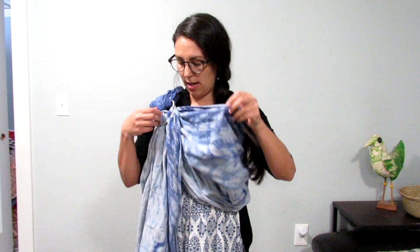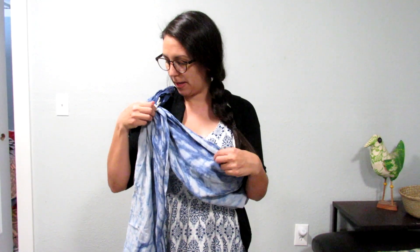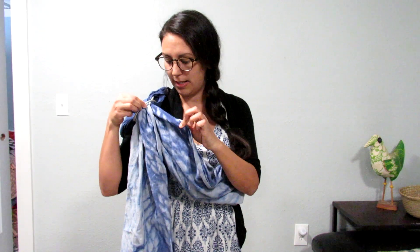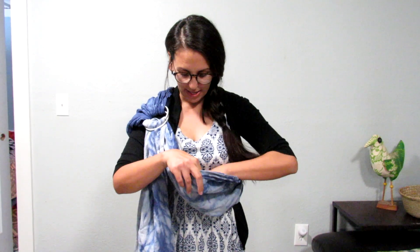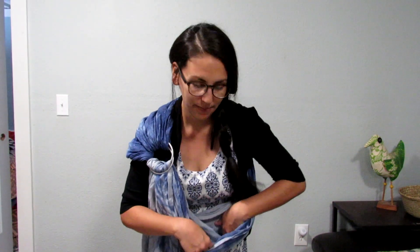That's pretty standard with all the ring sling positions. What I like to do is loosen the top a little bit — to do that you just pull the ring up and slide the fabric. I like to have it a little bit looser on the top to start out for the kangaroo hold or kangaroo carry. Then I make like a little boat inside, and that's where baby's little butt is going to sit.